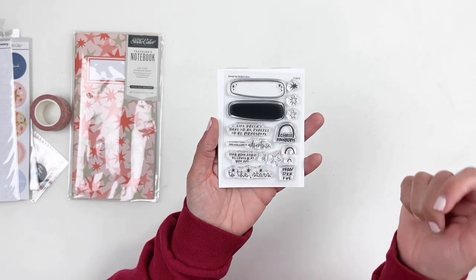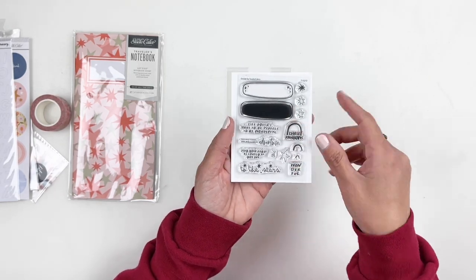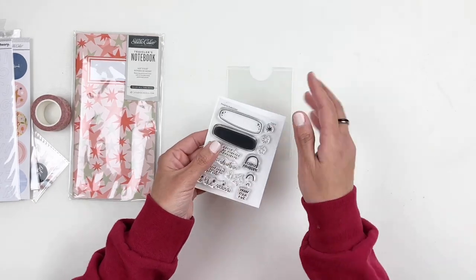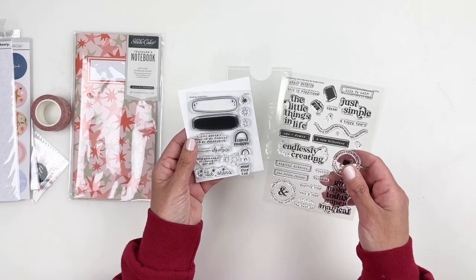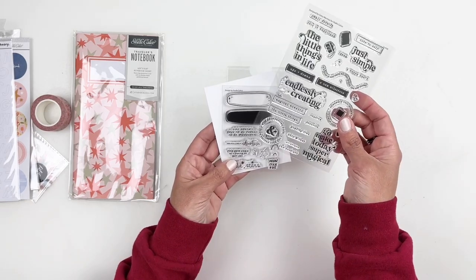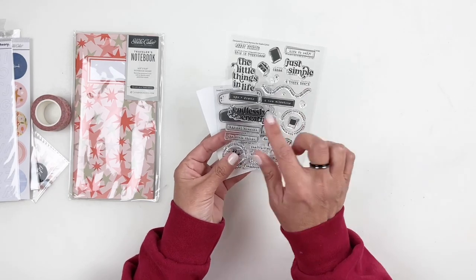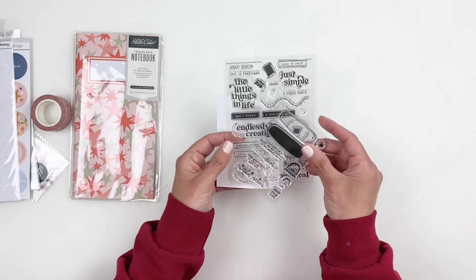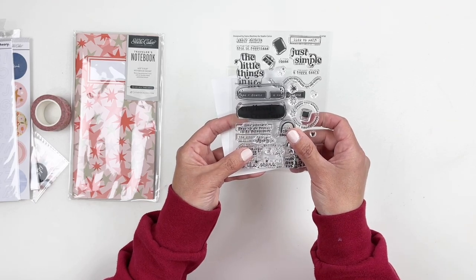The stamp set has "life doesn't have to be perfect to be wonderful," then "wonderful to the stars." I mentioned earlier about the traveler's notebook stamp set going well with the add-on stamp set. When I saw this add-on stamp set I felt like you can use that blob shape — I don't even know what you call it — to add to that "endlessly creating." You can probably stamp it, or maybe just stamp the filler blob.